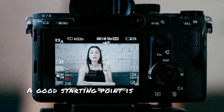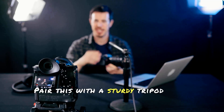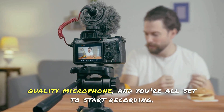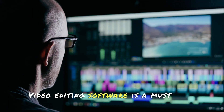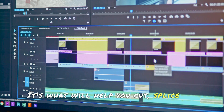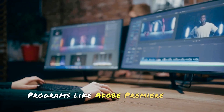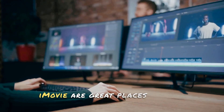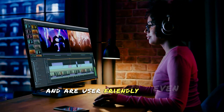A good starting point is an affordable DSLR camera or even a smartphone with a high-quality camera. Pair this with a sturdy tripod and a good-quality microphone and you're all set to start recording. On to software — video editing software is a must-have. It's what will help you cut, splice, and polish your footage into a finished product. Programs like Adobe Premiere Pro or iMovie are great places to start. They offer a wide range of tools and are user-friendly, even for beginners.